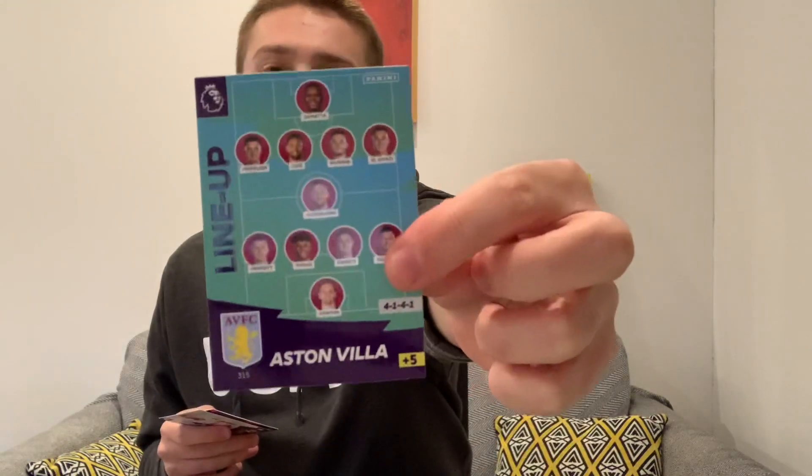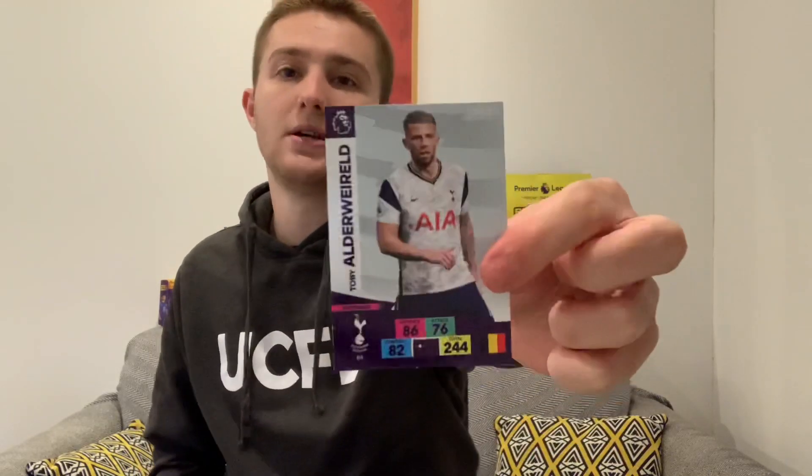We started with that great pack - an elite and a game breaker. Opening the next one, we've got the West Ham badge, then Martin Kelly of Crystal Palace. Next packet has an Aston Villa bonus - the lineup card from Aston Villa, very nice. Then Dennis Praet of Leicester City, Harry Maguire of Manchester United, and we end that pack with Tottenham's Toby Alderweireld.